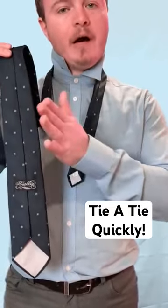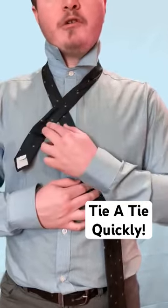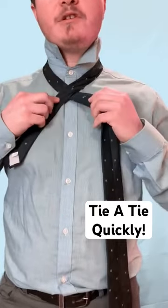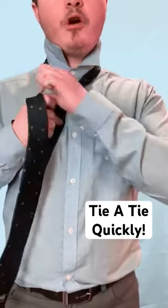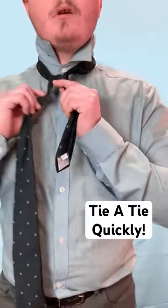Take the bigger end, put it in the center, and cross the smaller end over. I'm just switching hands to make it a little easier. From here, you're going to go across, bring it up, and go underneath.